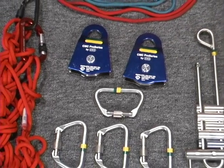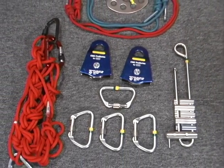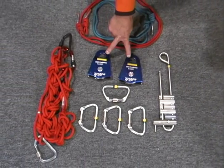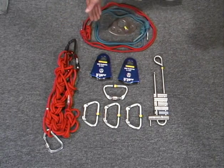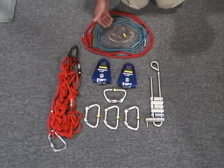This is the hardware needed to assemble a raising and lowering system. First, we have four locking carabiners, two prusik-minding pulleys, a radium release hitch, a brake bar, four prusiks — two large, two small — and an anchor plate.